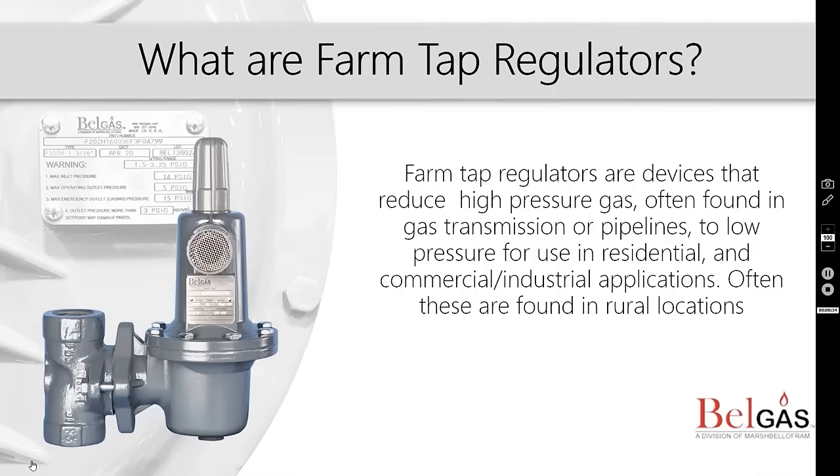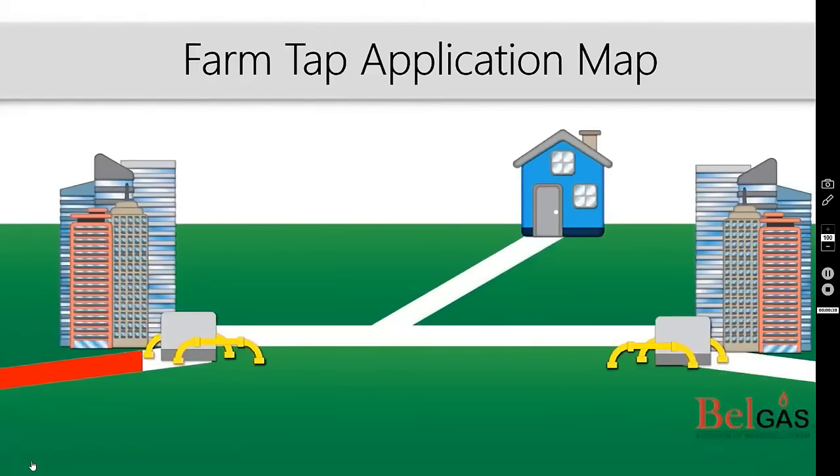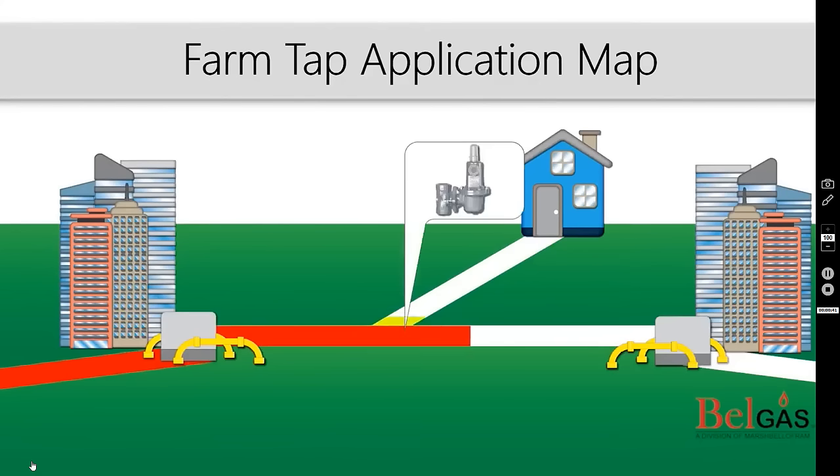Let's take a look at a farm tap application. As high pressure gas flows from one location to another, a farm tap regulator reduces the pressure which supplies gas to small houses, small businesses, and gas users, as shown here.